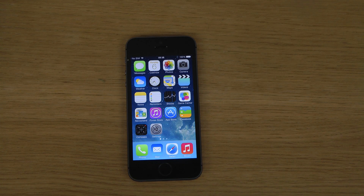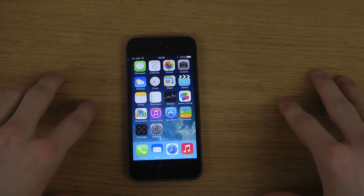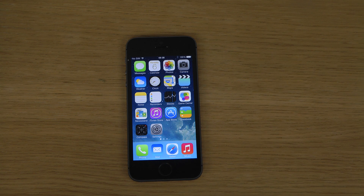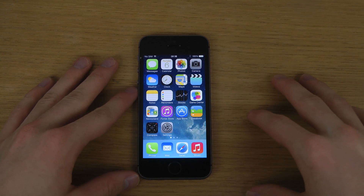Hey guys, so today I want to do a video. I don't have the iPhone but we have a pretty cool tweak today that I actually did see online — it was like some guy that had made some kind of concept of iOS 8 mission control, and it looks almost exactly like this tweak. So that's pretty badass — basically it's an iOS 8 concept.